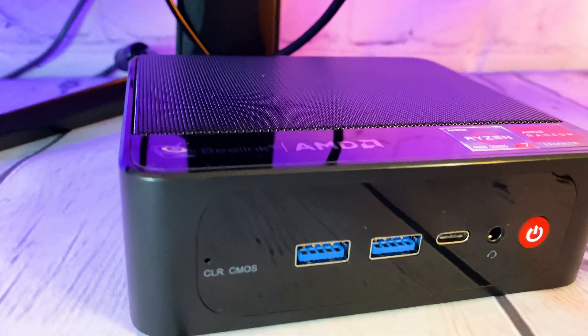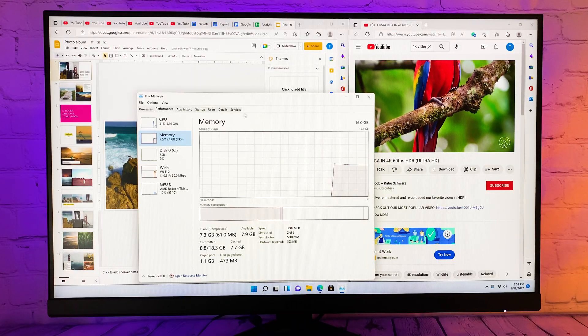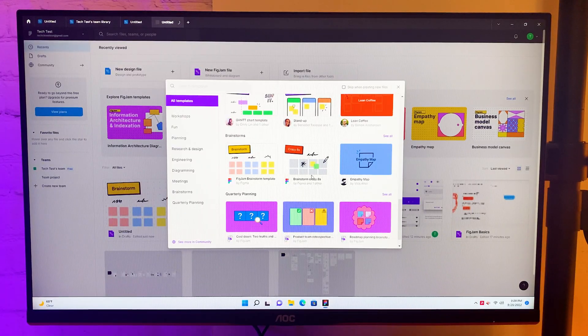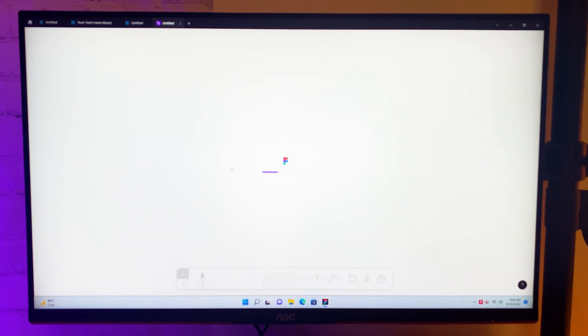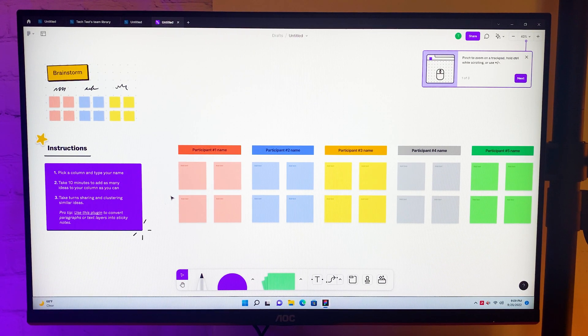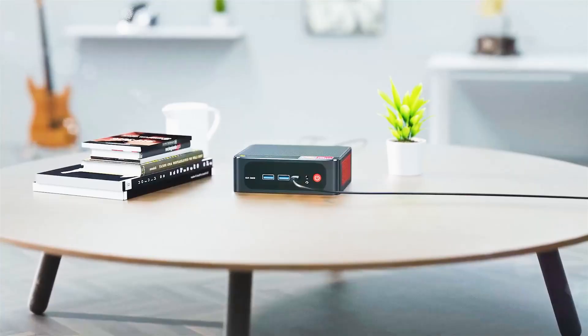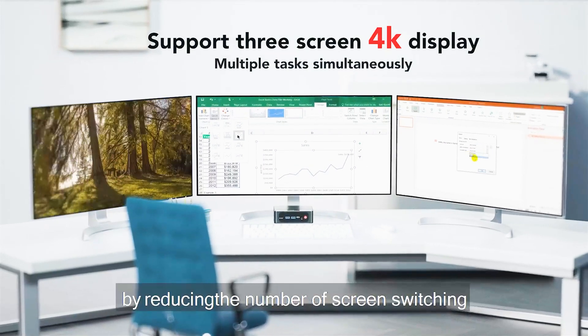WiFi and Bluetooth work stable. After using this PC I can say overall performance is great. This PC can easily become your everyday PC — it works fast in office software and it won't disappoint you even in demanding software like Photoshop. Another cool feature is that we have multiple monitor support out of the box.